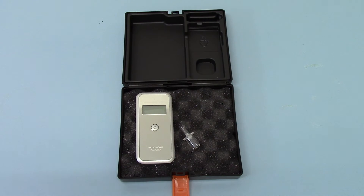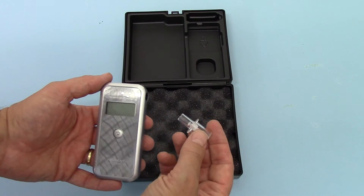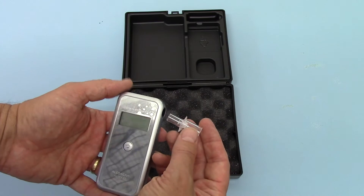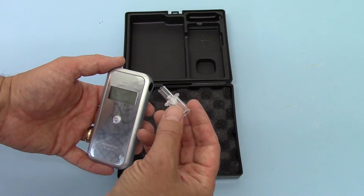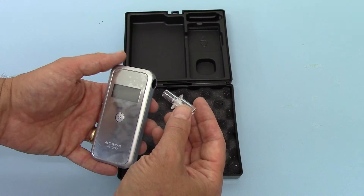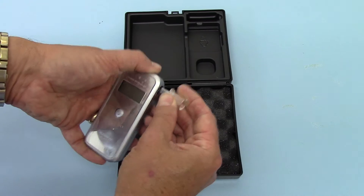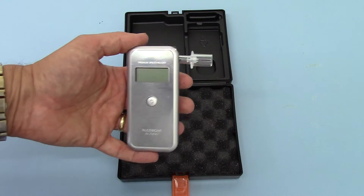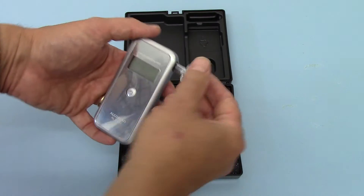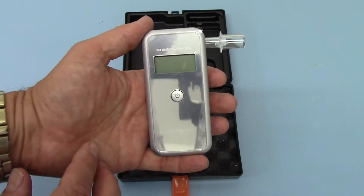We're going to show you the operation of the breathalyzer. We've connected the batteries. We're going to demonstrate this with a clear plastic unidirectional valve mouthpiece. These show the valve quite clearly because you can see through the plastic — some are opaque, these are clear. The mouthpiece fits into the side of the unit; it only goes in about one and a half to two millimeters, but it's quite firm when attached.